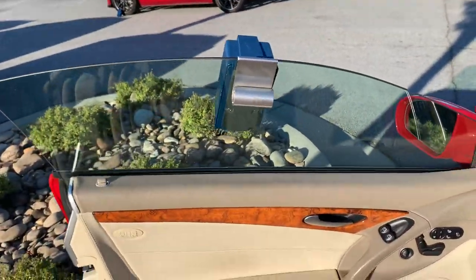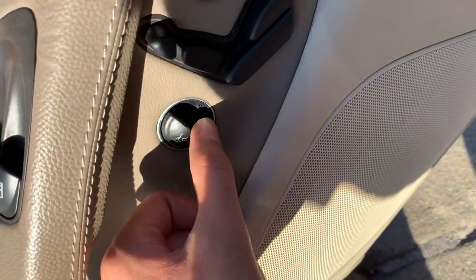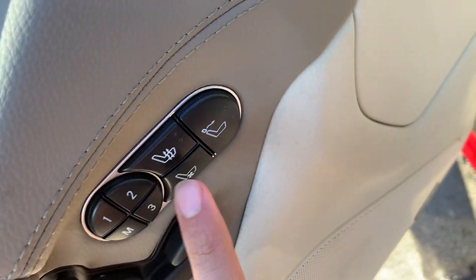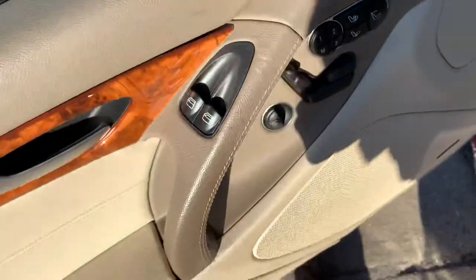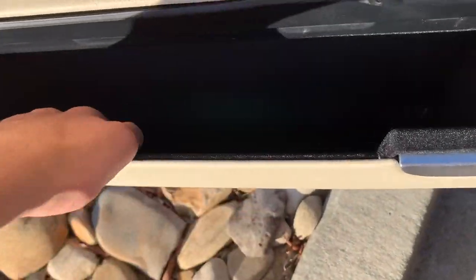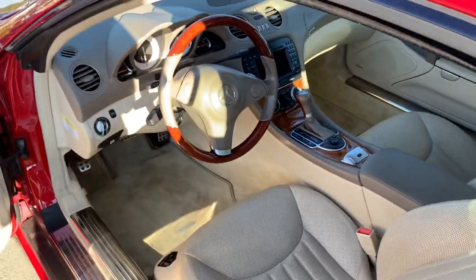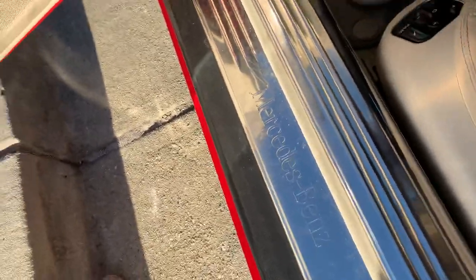You get frameless windows. Inside, you have your window controls and trunk release over here. The driver power seat controls offer three-person memory, and you also get three-stage heated and ventilated seats. There's good storage here, and you get your Mercedes-Benz door sills, storage, and original Mercedes-Benz floor mats.